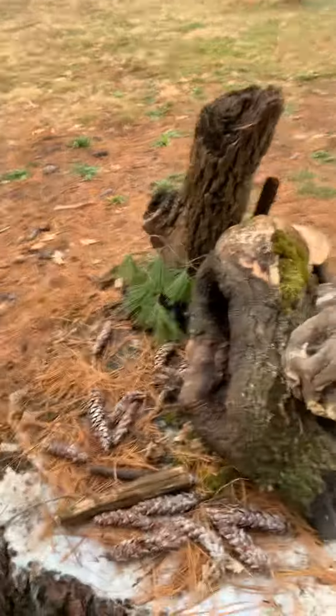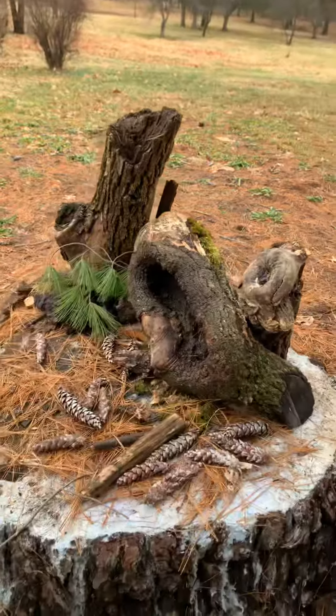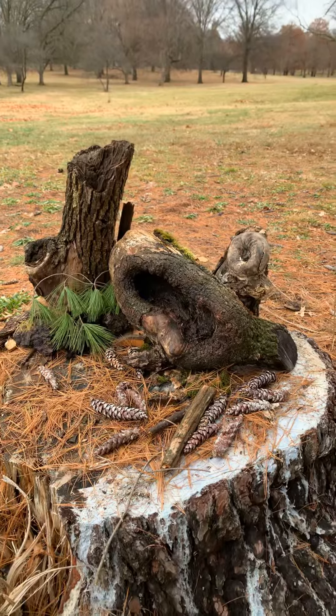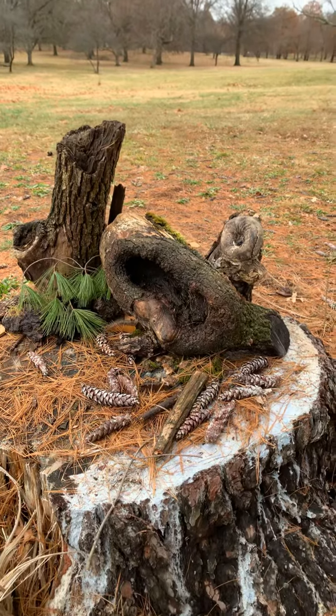This is how you transform a tree stump into a fairy garden. I might have one more post today on some little additions. Hope you get out in nature!